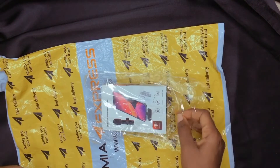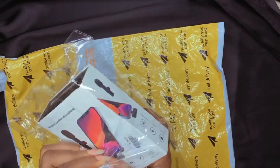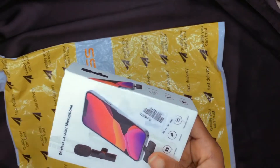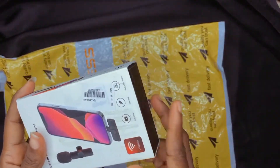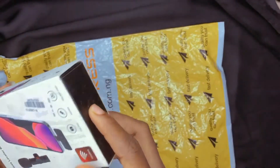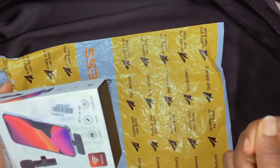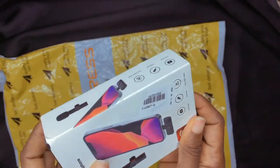This is everything. Right now I'm trying to get it out of the package. I actually checked it before, but for the purpose of this video I had to reassemble it so I could show you how everything looks. So this is it — this is everything, and I'm going to get it out now.